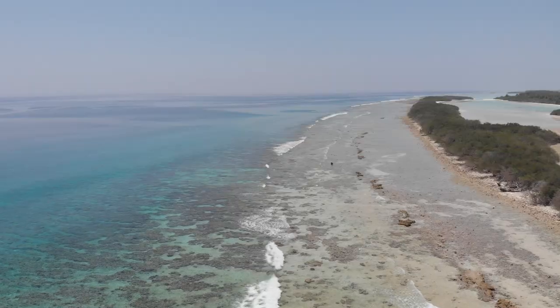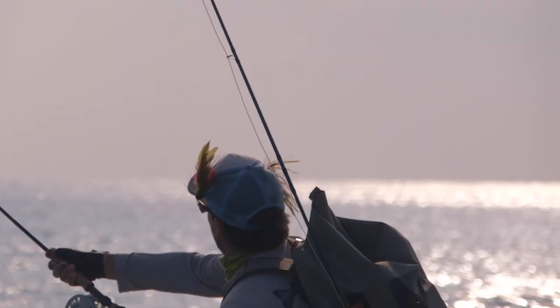What's up everyone, Pierre here from Into Fly Fishing. In this video we'll be looking at 10 of the best saltwater flies out there. We spent five days fishing here in the Maldives, testing each one of these flies on different species.